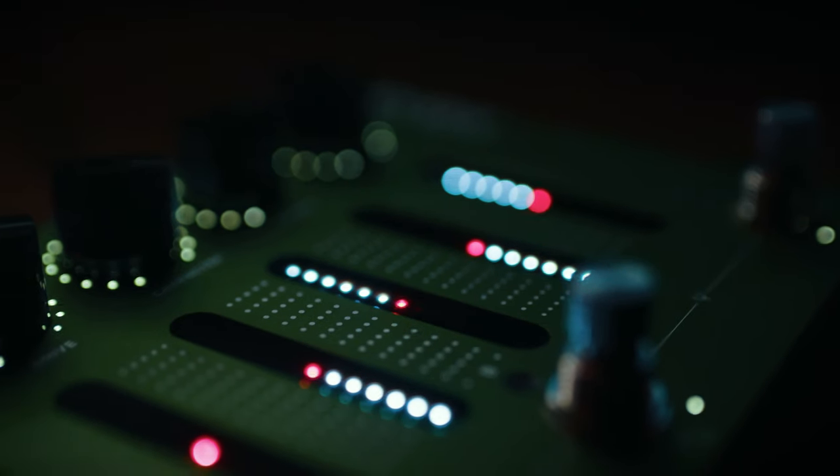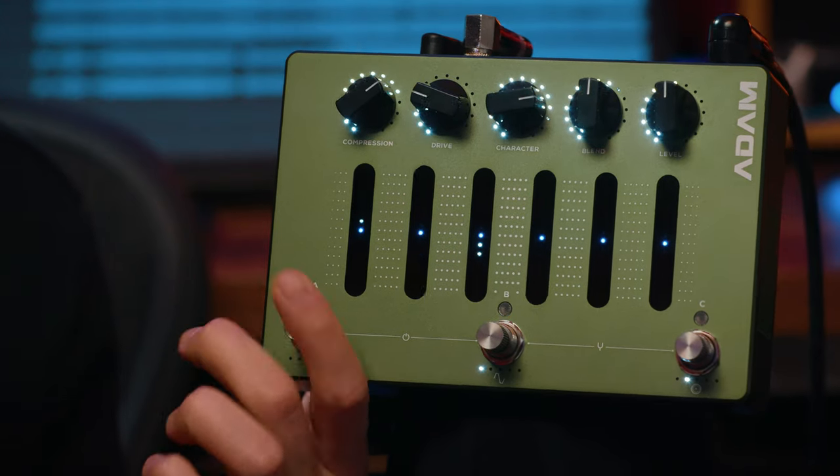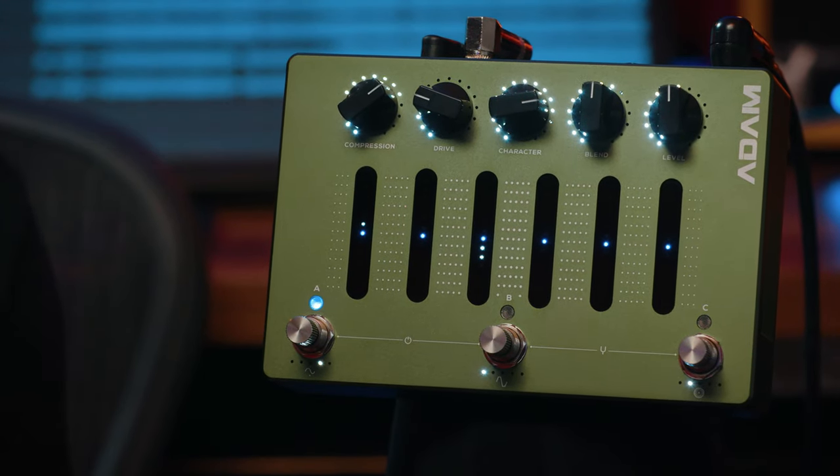To actually cover everything this pedal offers, we need at least a full 30-minute video, which Nolly already did, so check that below. But to keep it simple, I'll show you three different tones for the chorus first and a really quick tongue-in-cheek feel that's pretty much my favorite moment in the song. So let's start with the chorus — the goal here is to recreate something fairly similar to what's on the record: something punchy, focused, but with a substantial amount of high gain.